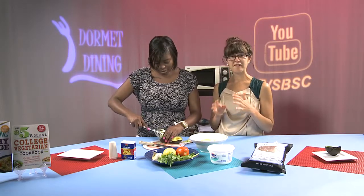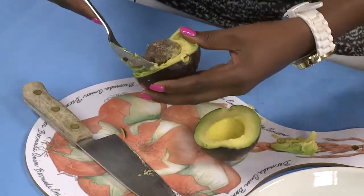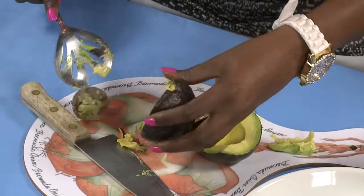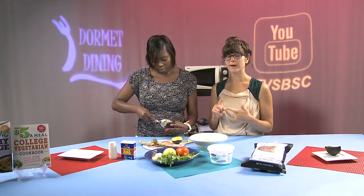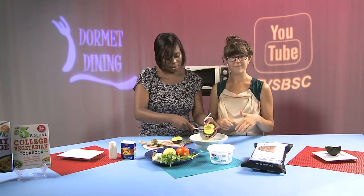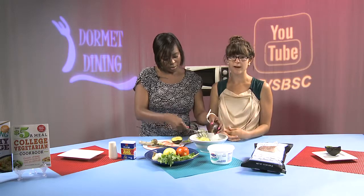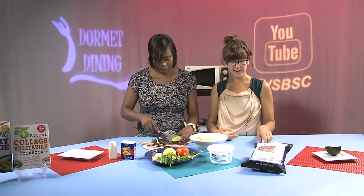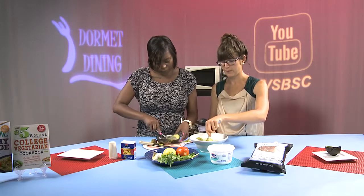Some of the seeds are a little bit trickier to get out, so if you don't feel comfortable using a knife, you can take a spoon and just pop it out. Avocados are also an extremely healthy source of fat. In order to absorb vitamins A, D, E, and K, you need a good healthy fat source specifically from a plant. Avocados are a great monounsaturated fat that will help you absorb all of those vitamins and minerals.